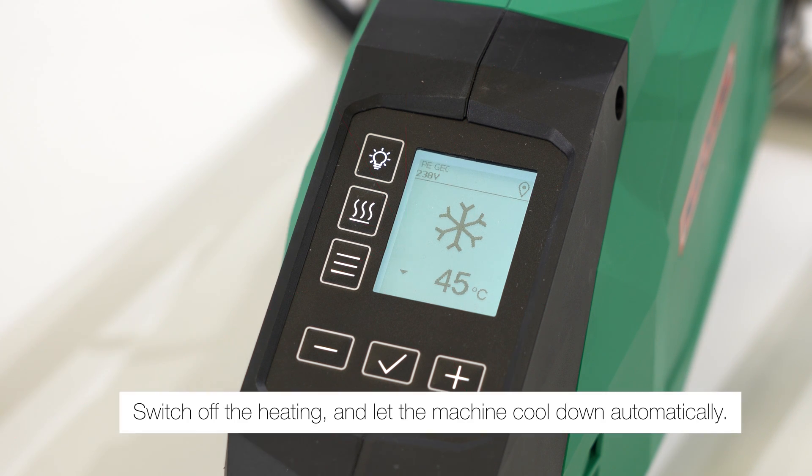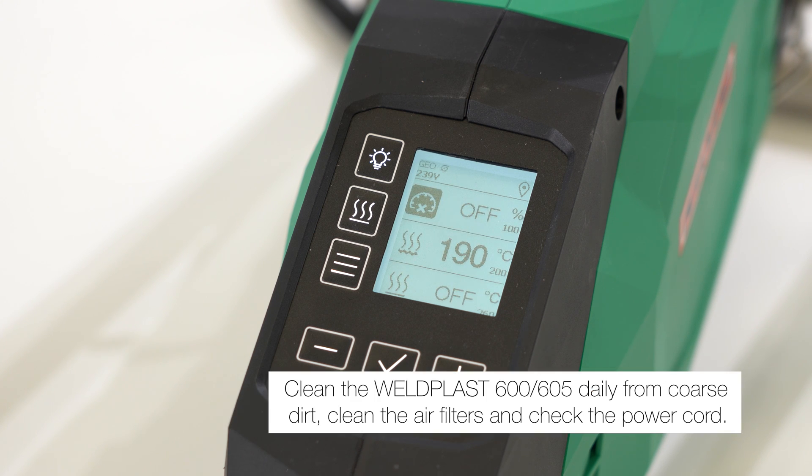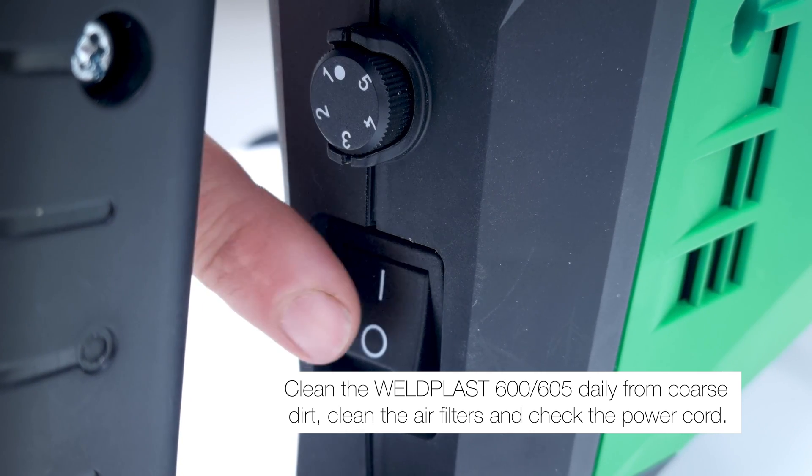Switch off the heating and let the machine cool down automatically. Clean the Weldplast daily from coarse dirt, clean the air filters, and check the power cord.